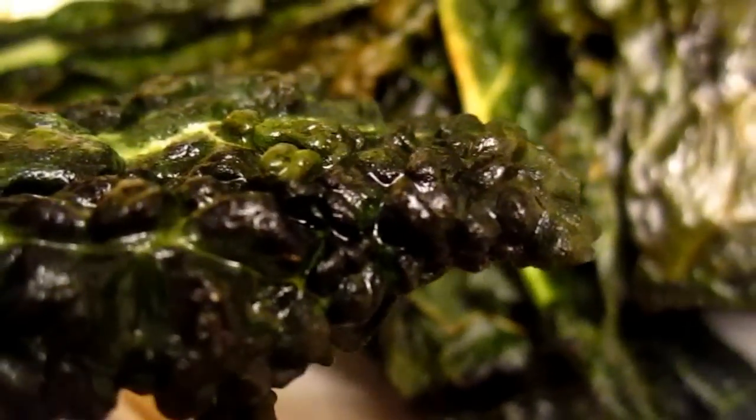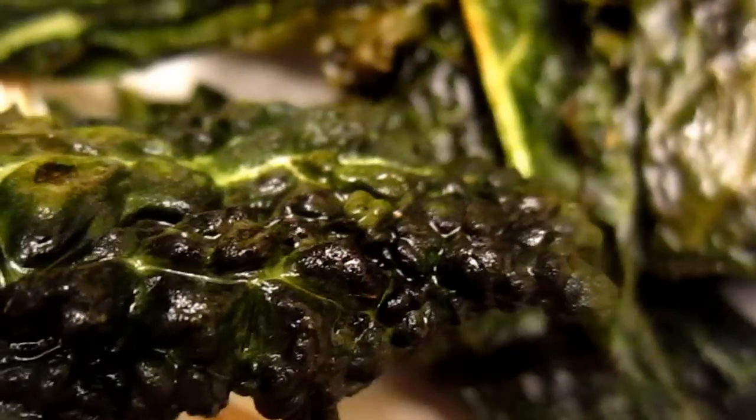Homemade vegetable chips — homemade. It's super cheap. It's even healthy. And these were homemade.